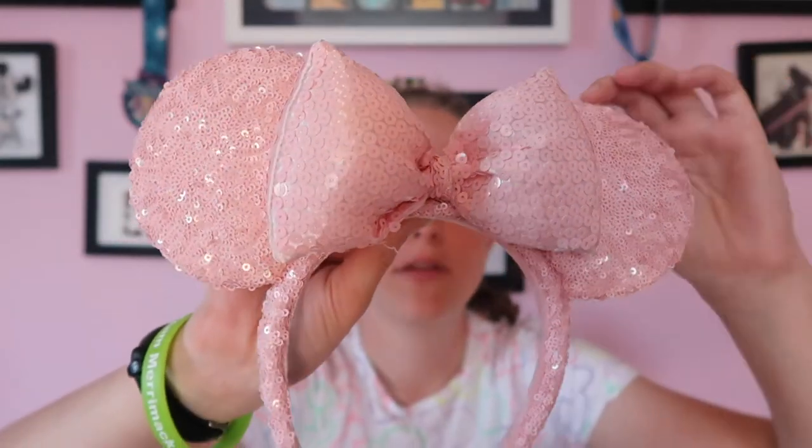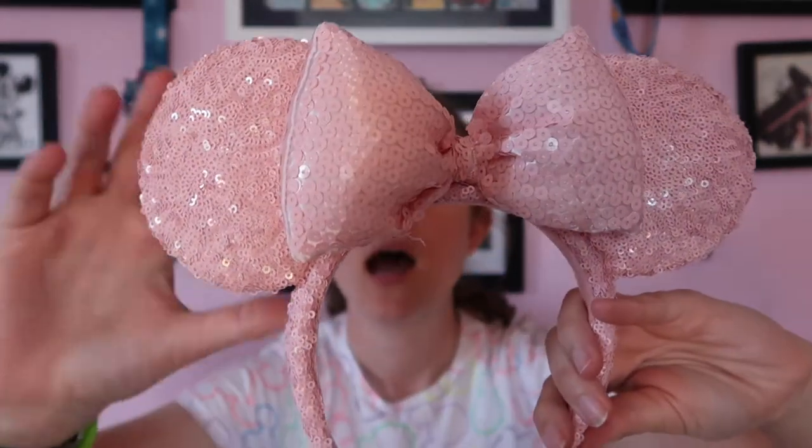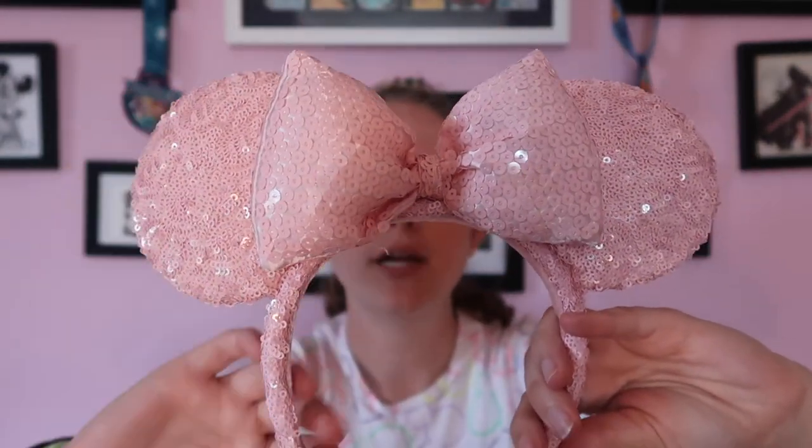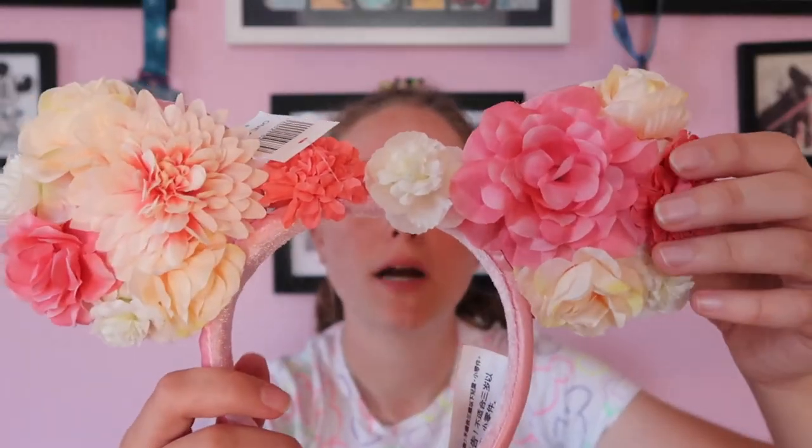The first pair of ears I ever got was this pink one. I really like the light pink - you can see they match my wall behind me. They're super awesome, very glittery. I do like the way they feel. I cut the tag off these ones because I wore them a bunch in the parks. These ones have a much poofier bow and I think they're a super awesome pair. I got these from a swap but they are park ears.